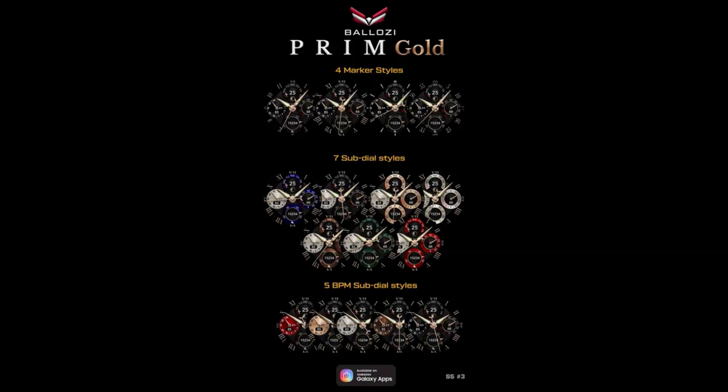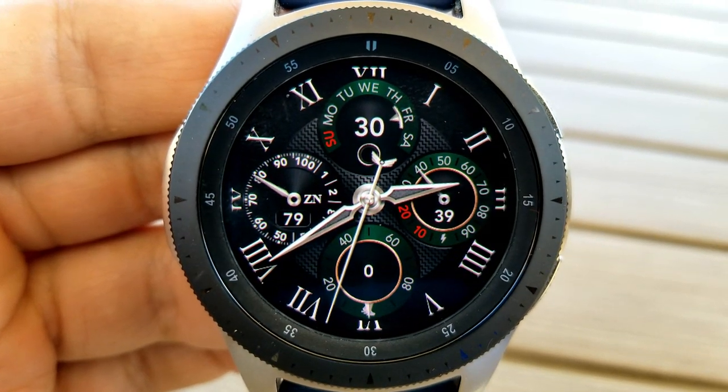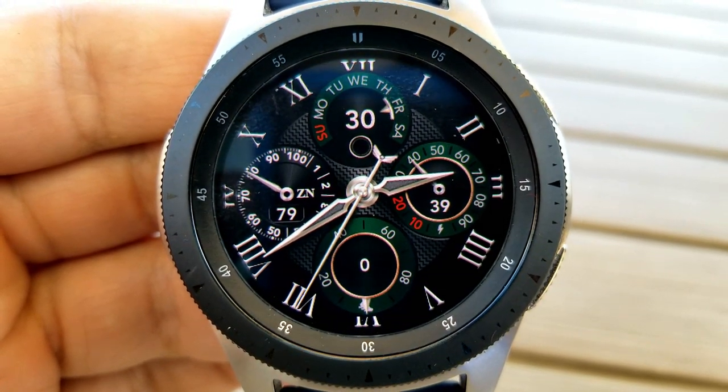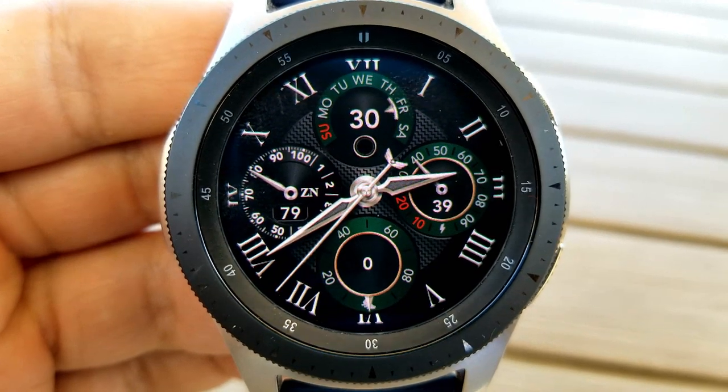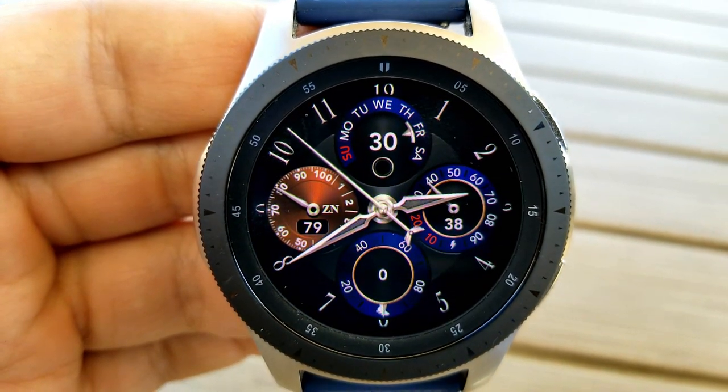Now if gold is more your preference, you can also purchase this watch face in that theme, although keep in mind that only the silver version right now is available for free. Finally, this silver version also comes with a total of eight app shortcuts, with six of those being fixed and the other two being customizable.